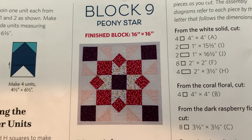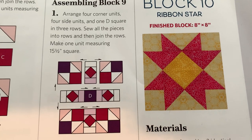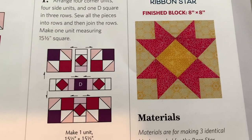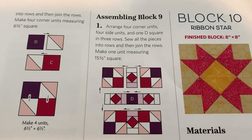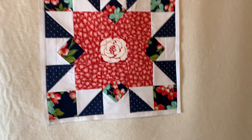My squaring up is getting much better and my measuring is getting tight too. Moving on to block number ten, the Ribbon Star — this one requires three fabrics and I'm thinking about throwing in more than three. You guys see them scraps? Miles of scraps! So this block will probably be scrappy too.